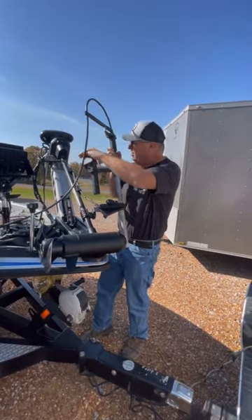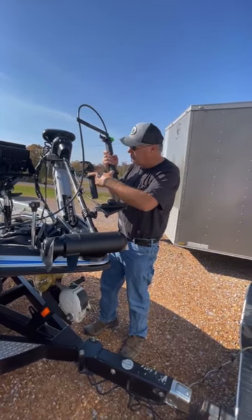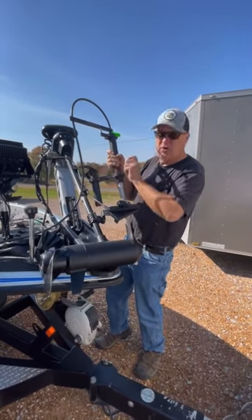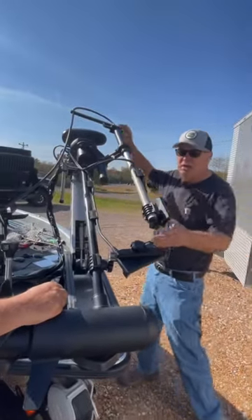We have this bracket here that's going to mount under the holes on your Ultrex motor. Then we have our typical dog bone that we use in a lot of different situations — that's going to allow you to rotate around here, and it allows this to rotate here to get it straightened out the way you want. Pop that bad boy on there like that, and that's got it all lined up.